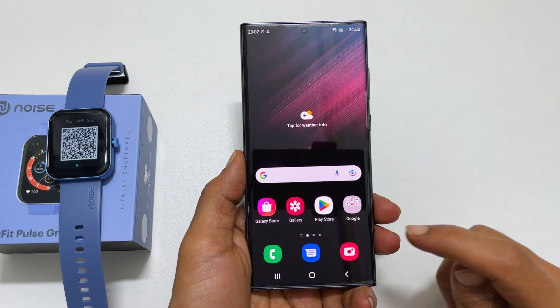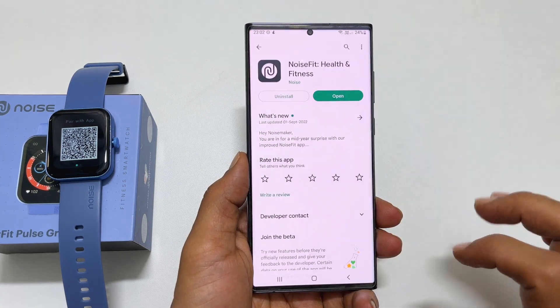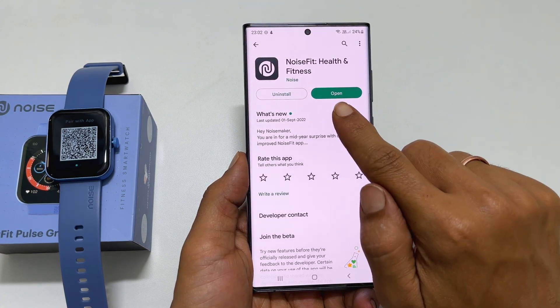Now take your smartphone — I am taking my Galaxy S22 Ultra. Go to the Play Store and install the NoiseFit app. Once the installation is over, tap on Open.